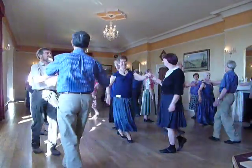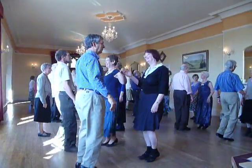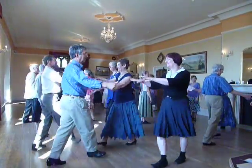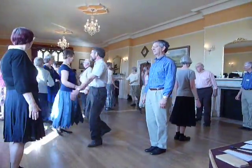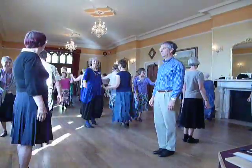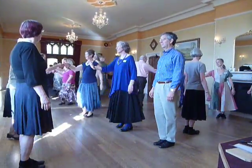Face your partner set, half a turn, fall away at the bottom, three changes, finish wide.